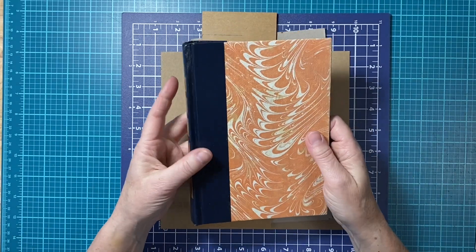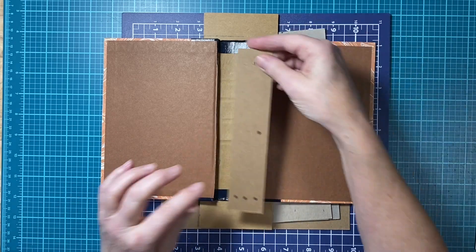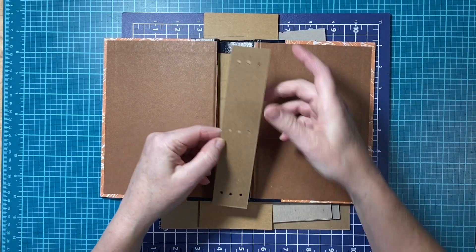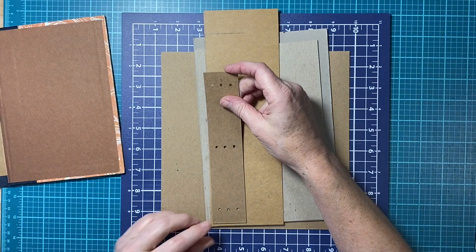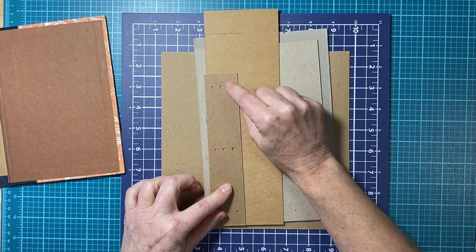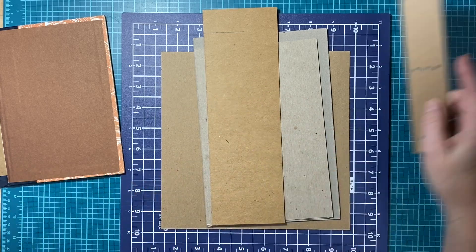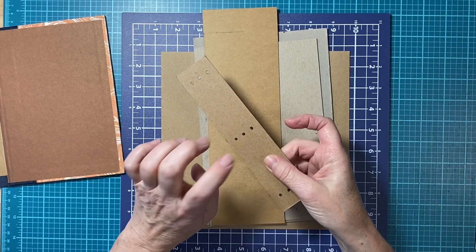I have a Reader's Digest book and I have a template that I made so I can go in anytime, cut my template, make my marks, and punch my holes. But for the sake of this video I'm going to show you how I got to this.